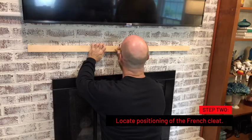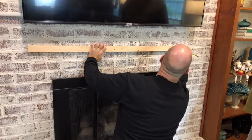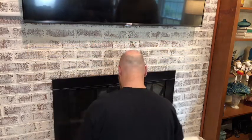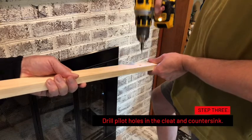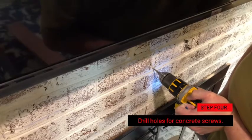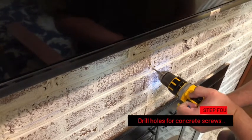Pay careful attention so you're drilling into the mortar and not into the brick — that'll take you hours if you're drilling into the brick. Now that you have that mark, drill pilot holes and countersink the pilot holes in the French cleat. Now drill your holes for the concrete screws in the mortar. Make sure you use the right size bit for the screws you're using.